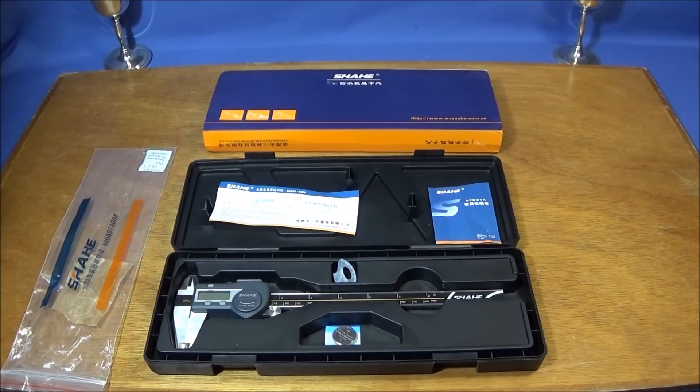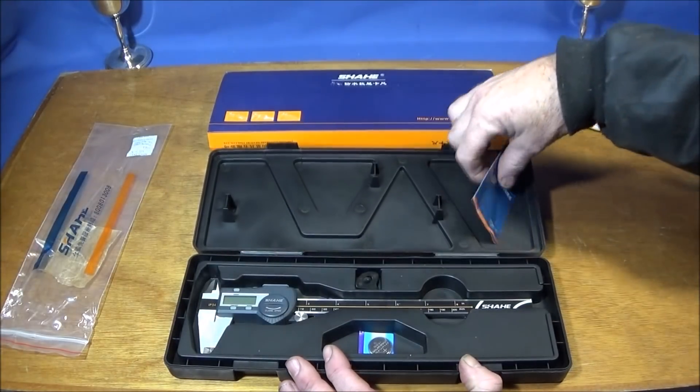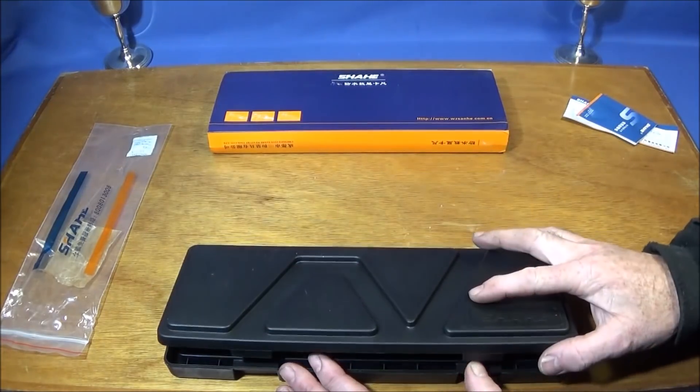I've got an excellent new digital vernier that's just come out — the Shahi waterproof IP54 0-200 millimeter stainless steel electronic digital vernier caliper. When you get it, it comes in a nice heavy-duty strong plastic box.